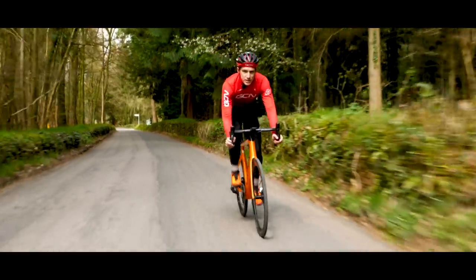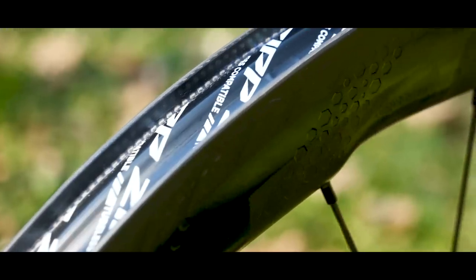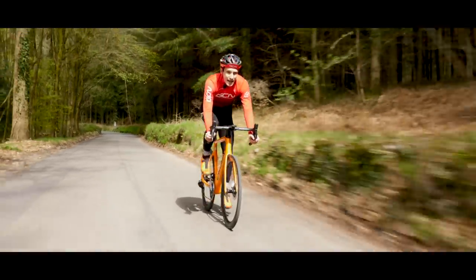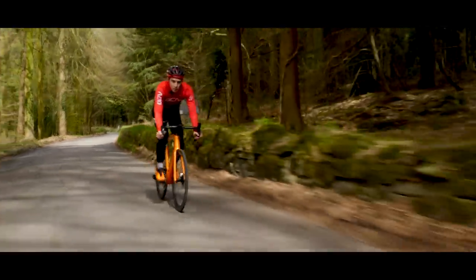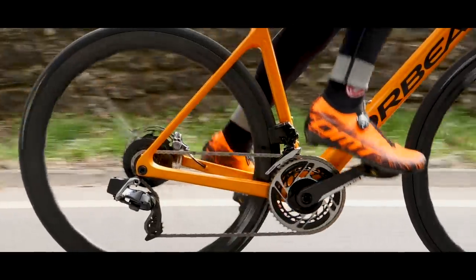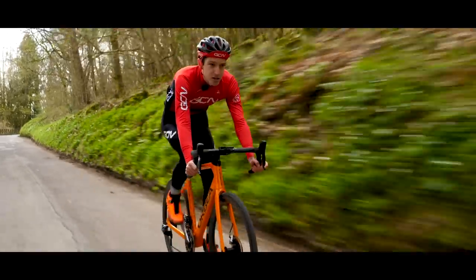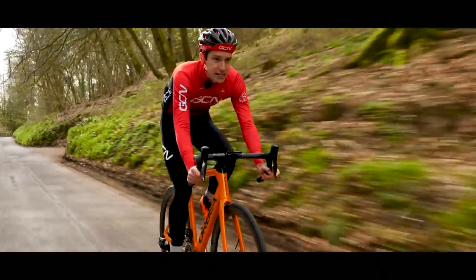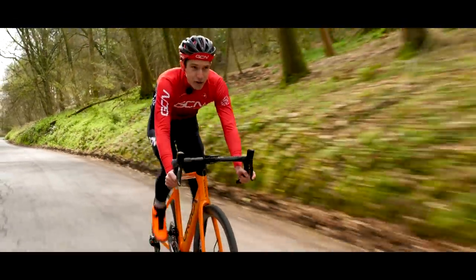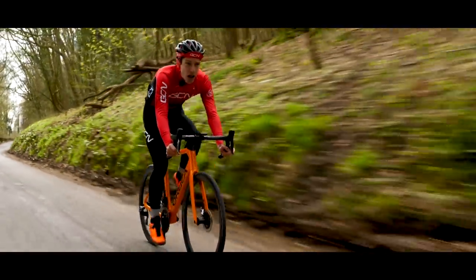Despite being seriously light, these wheels have very much been designed for modern endurance riding, particularly with that 25 millimeter wide rim bed, which means the minimum tire width you can use is 28 millimeters. Now, that's not typical weight weenie territory, but then these are not typical weight weenie wheels. It comes back to Zipp's field research where they showed just how much faster wider tires run at lower pressures are on anything less than pristine tarmac. Basically, there's no point being a weight weenie if you rattle down the road on rock hard 21 millimeter wide tires and hemorrhage a truckload of watts.